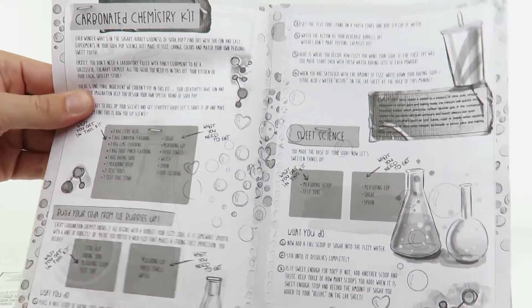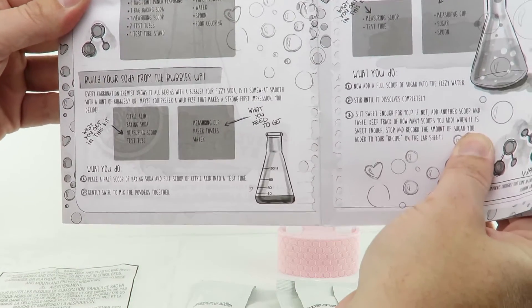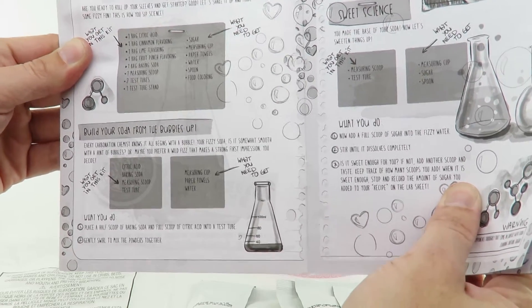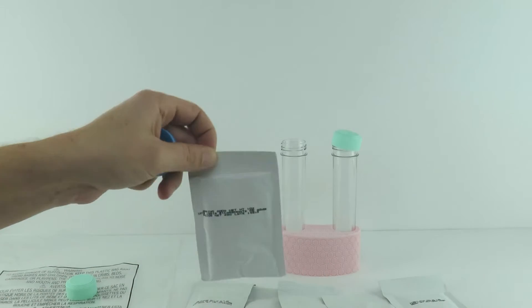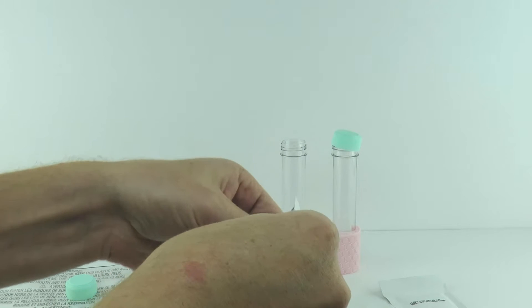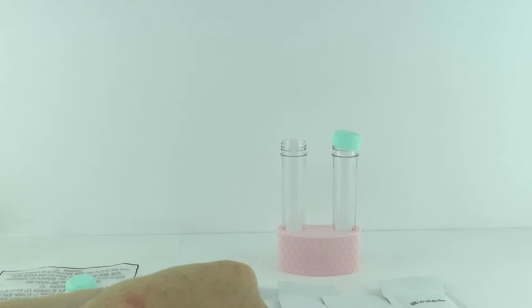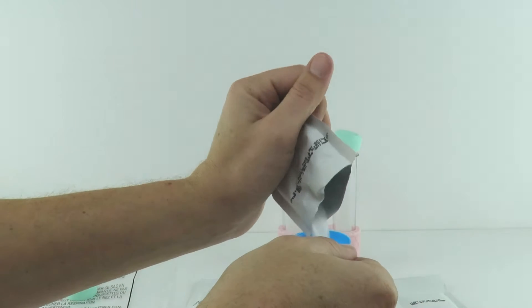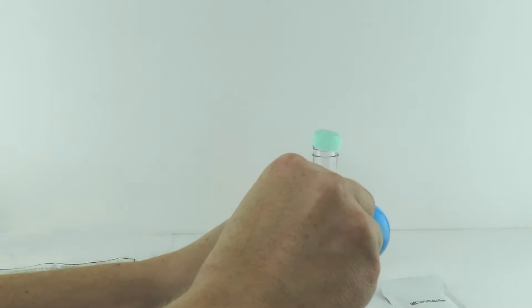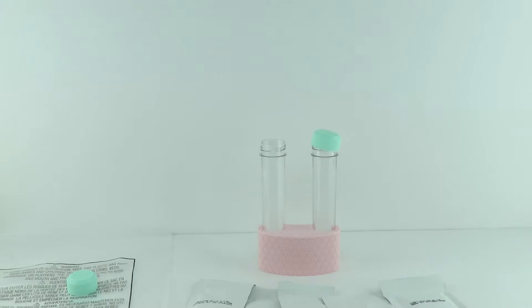Inside the bag we have instructions that tell us what to do and all the different things you can make. We're going to start with the first step: put a half a scoop of baking soda and a full scoop of citric acid into a test tube and gently swirl to mix the powders together. As we learned from our last video, I'm going to be doing the measuring, which is probably not a good idea. There's a little line in the cup for a half a scoop. I'll say that looks about right — we'll take our scoop and pour it on in there, and then a full scoop of citric acid.